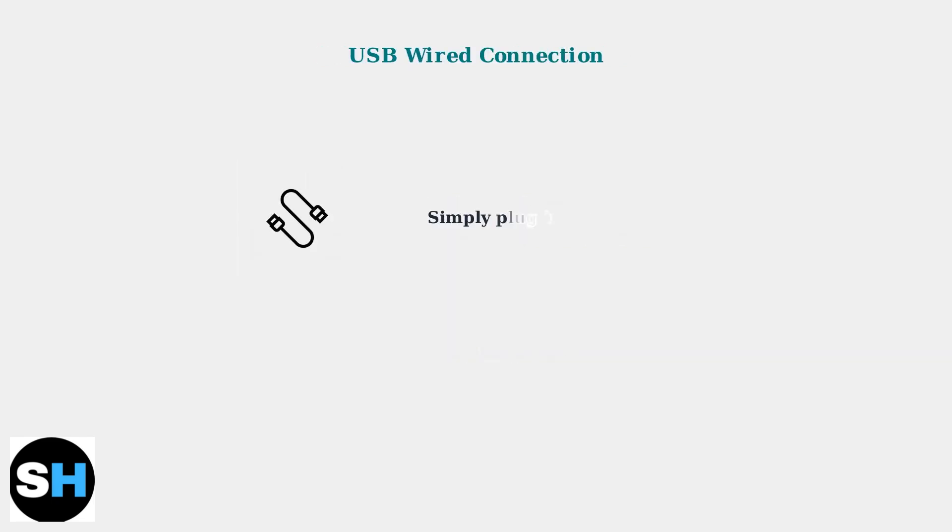Third, USB wired connection is the simplest option. Just plug in the USB cable for the most reliable connection with zero latency and no battery drain.